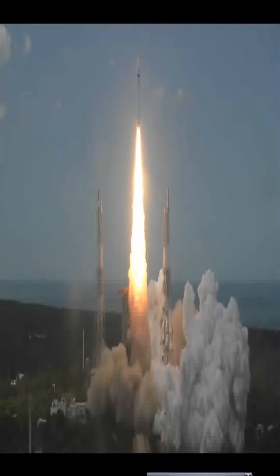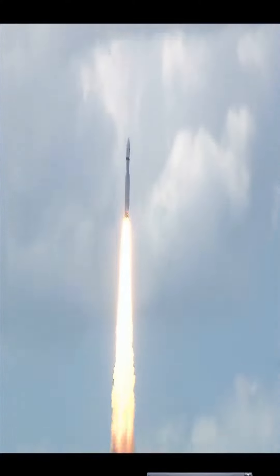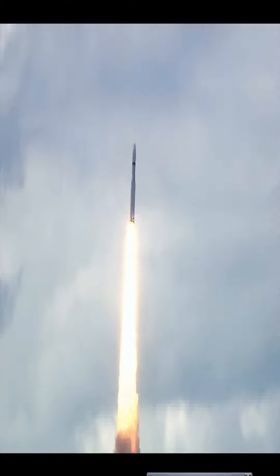Lift off normal. Here we have a majestic lift off of LVM-3 M4 rocket carrying India's prestigious Chandrayaan-3 spacecraft.